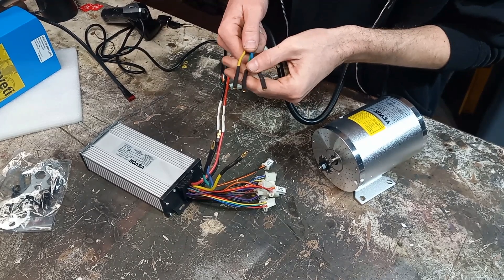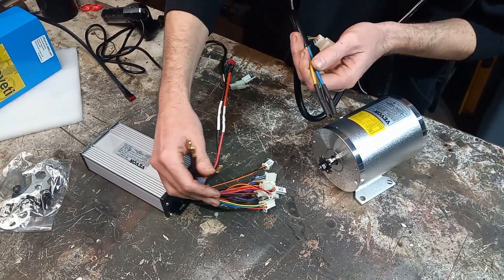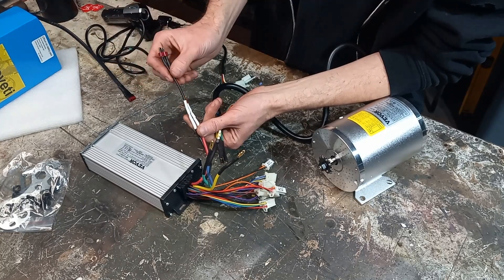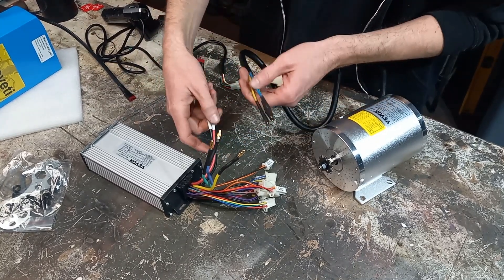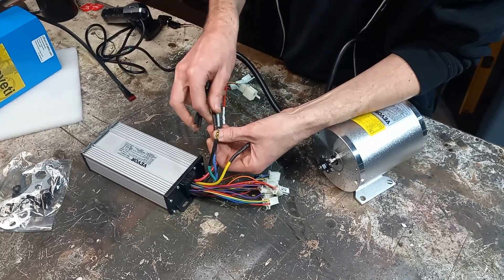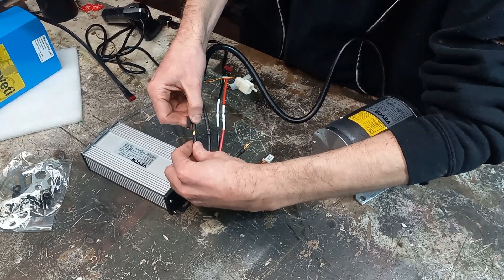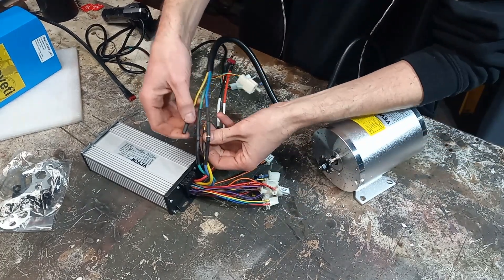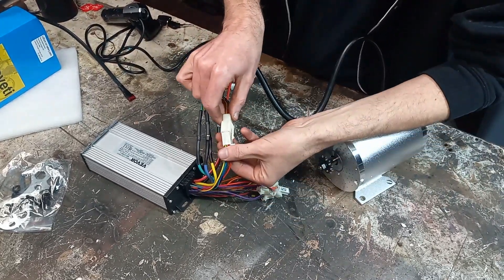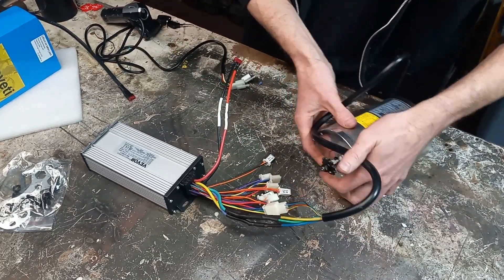Alright, so we swapped out all the eyelet connectors with these barrel connectors on both ends, and then swapped the connectors over here with the one that matches the battery. So at this point we can start hooking up our wires. Blue to blue, green to green, and yellow to yellow. Then re-hook up this block. So that takes care of our motor.